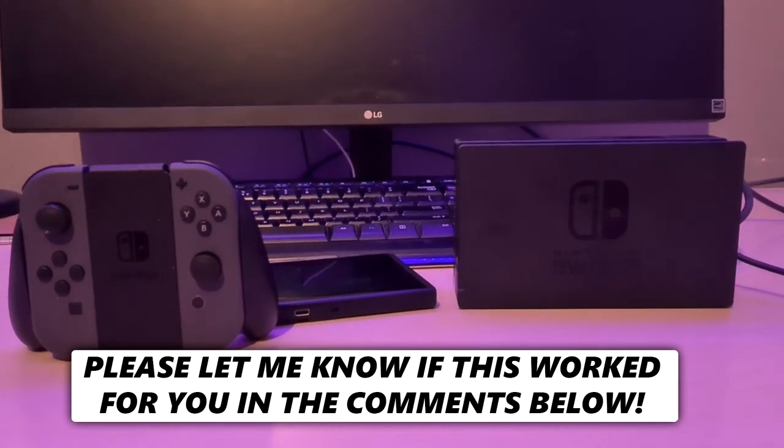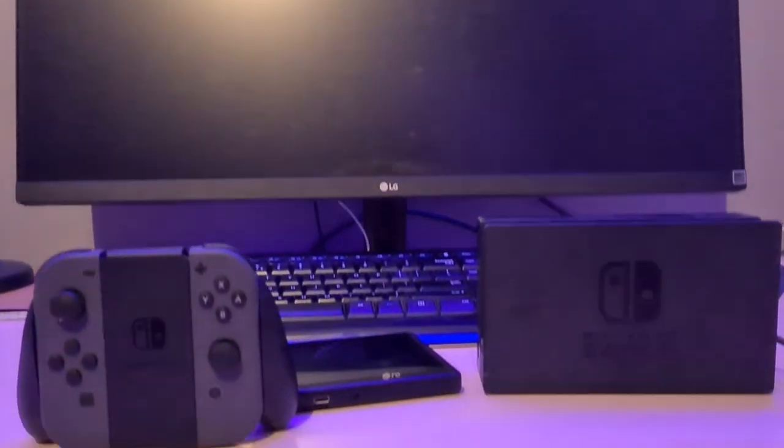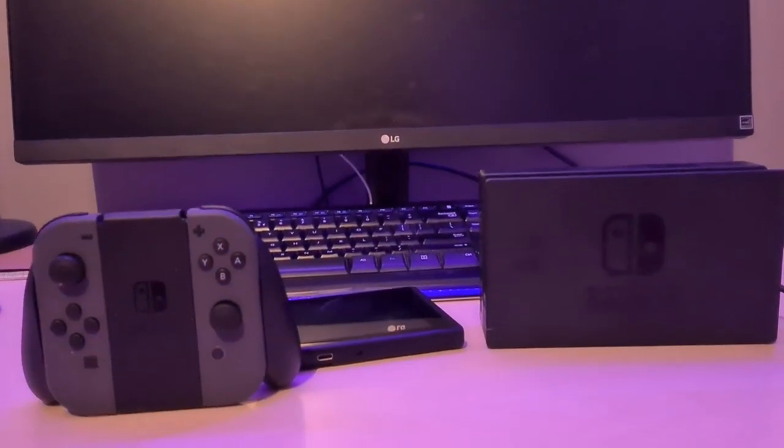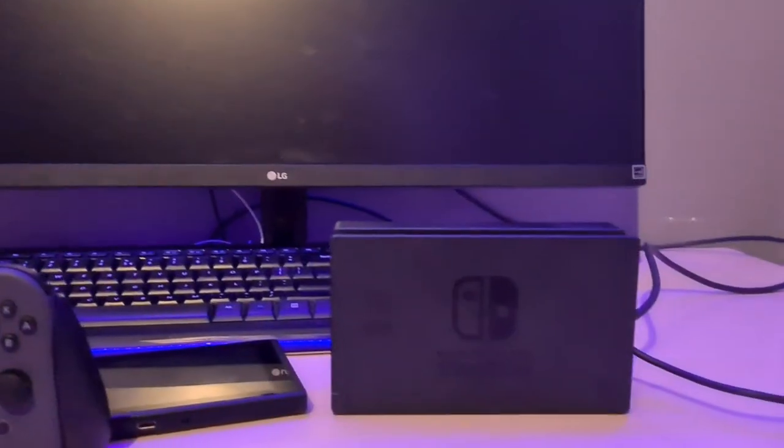In this video I'm going to show you how you can connect your Nintendo Switch onto your TV or simply a monitor. I've got my laptop set up and this is my output monitor, so I'm going to put my Nintendo Switch on this screen right there.